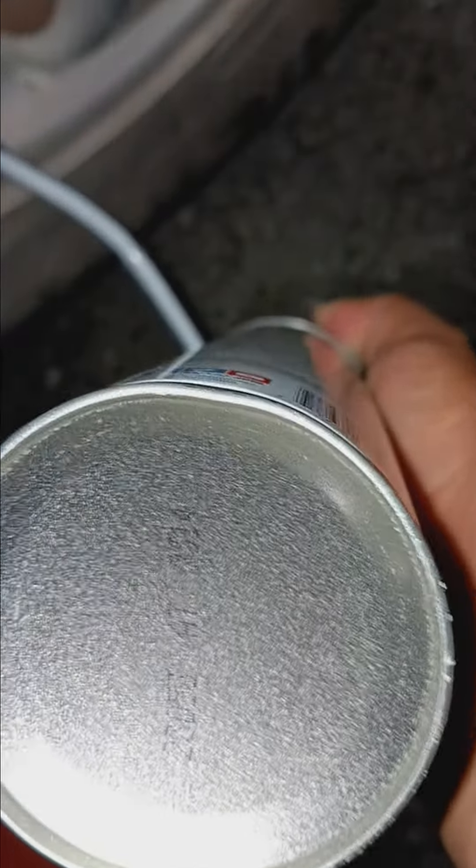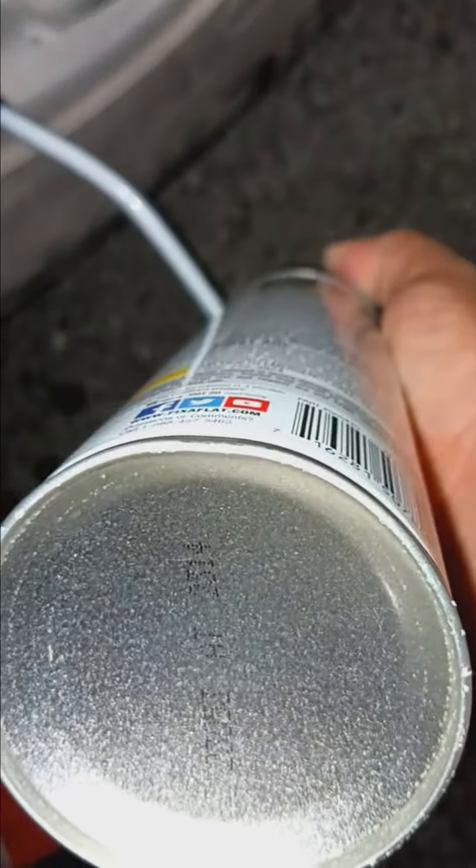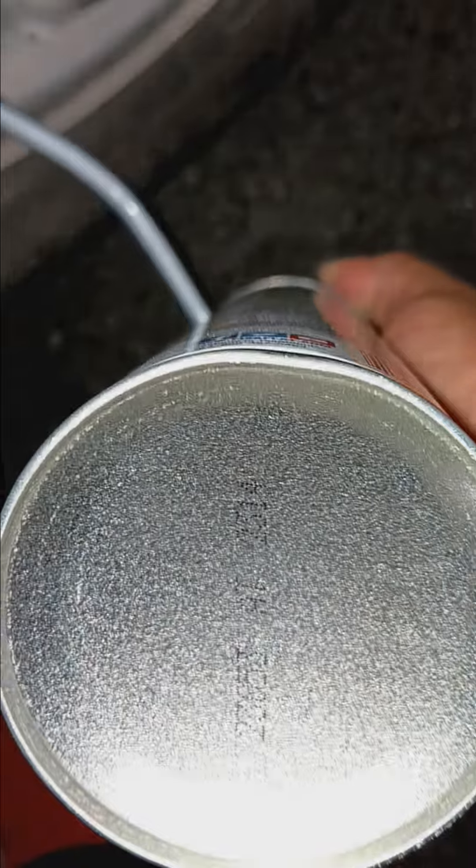I'm going to feel more of it going in now. See that it's upside down. Come on, come on.